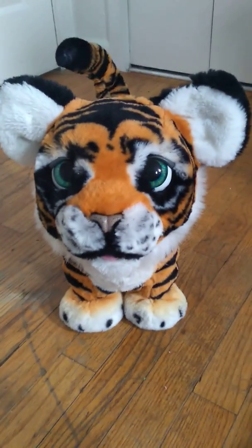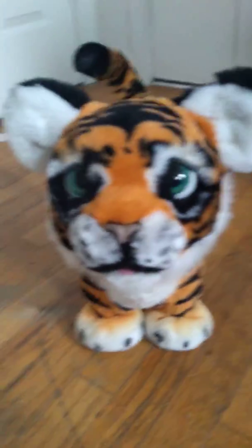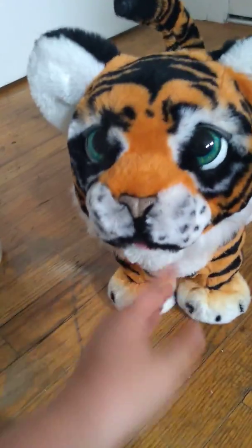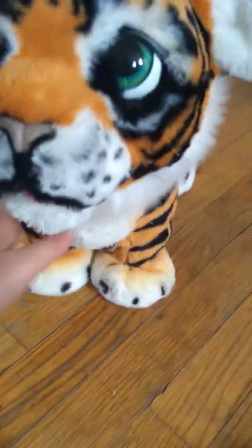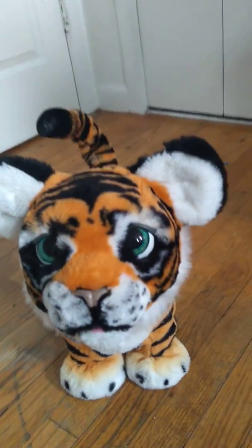Ethan Pratt here, welcome back to my channel. If you're new here, I'm Ethan. If you're not new here, welcome back. Anyways, you're probably wondering why I'm on the floor. It's because I'm doing the For Real Roaring Tyler, the playful tiger. And he moves so much, like his front feet. I'll show you in a minute when I turn him on. But anyways, this is the For Real Roaring Tyler.